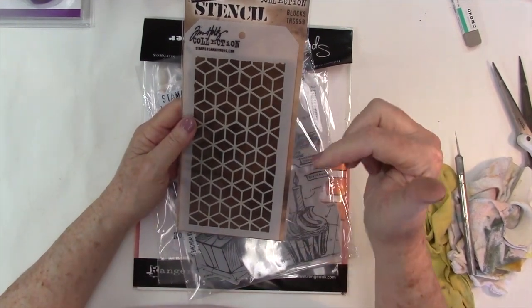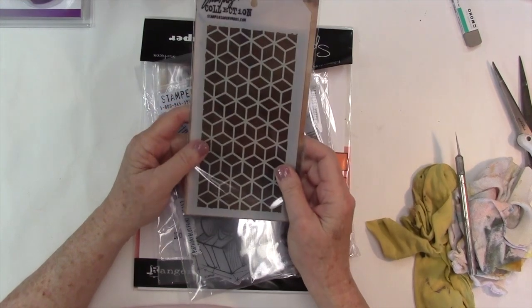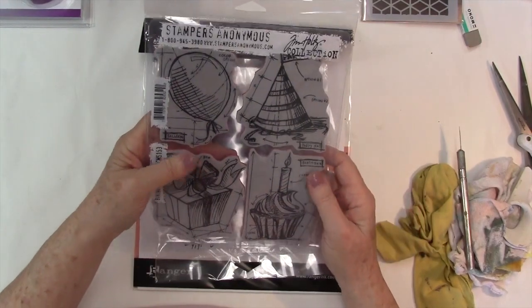So if anybody has any thoughts about that, link it down below. I'm thinking about going through all my stencils and cutting every border off, because I do like the spray inks. It'll make it less stable, but what the heck.